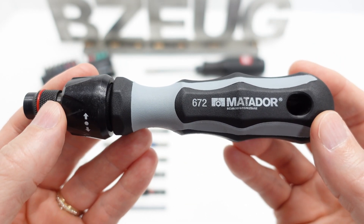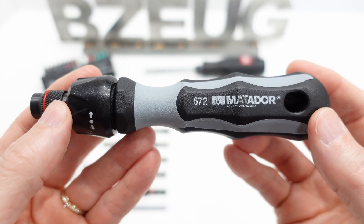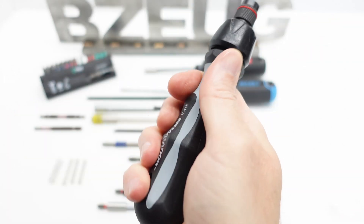I do not know where it is made. If anybody does know where this specific tool is made, I would like to know. I like this Matador tool and I like this handle.